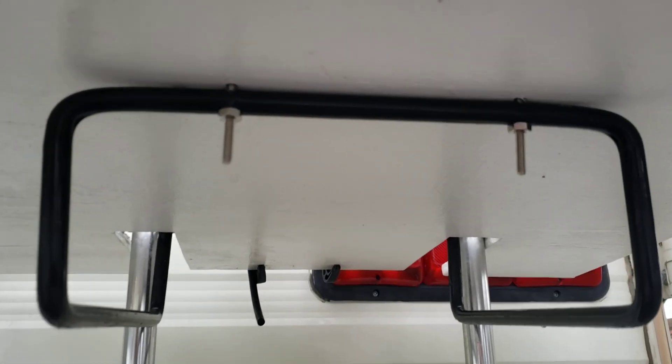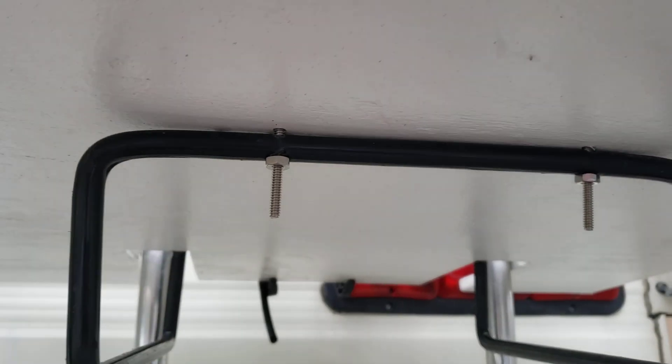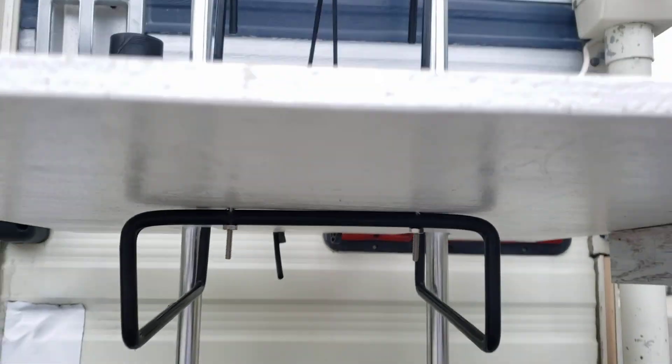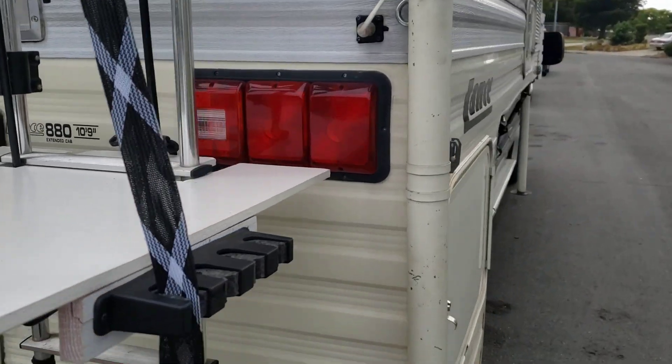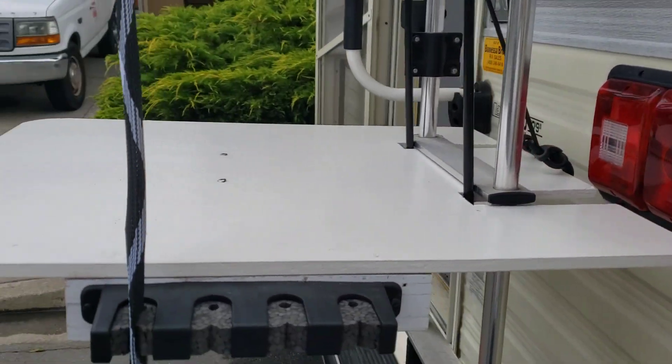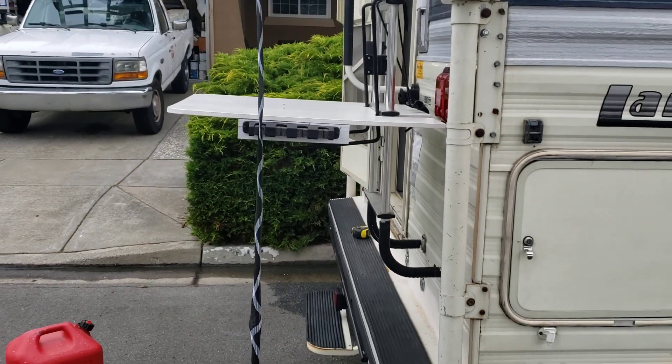I don't think you need to put two screws — one should be fine. And it's not really easy drilling through this metal either, but I did two. Ladies and gentlemen, that is the ladder table. Happy camping, y'all.